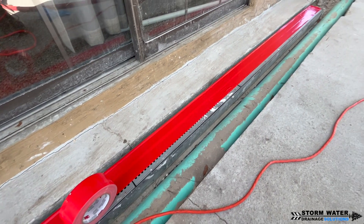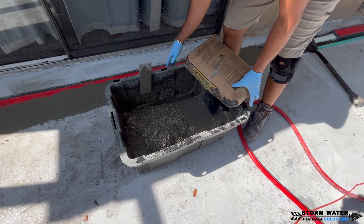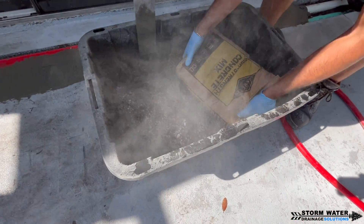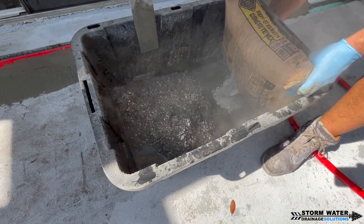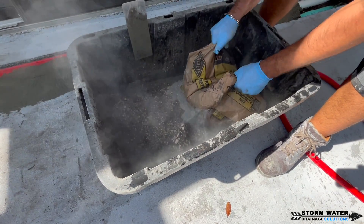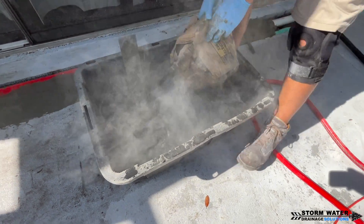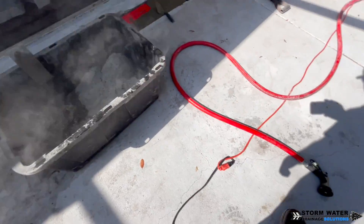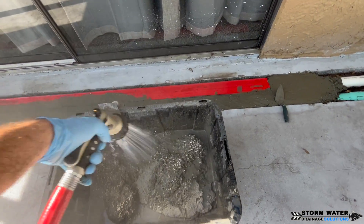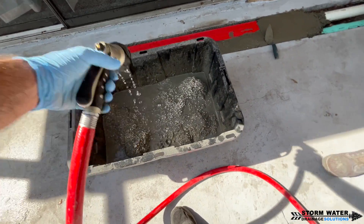Whenever you're cementing channel drains into the ground, do not skip out on the tape. Get a good tape and tape over all the channel drain grates — if you don't do it, you're going to regret it. You might think you can pour concrete around them without it going inside, but you're gravely mistaken. Concrete is going to go over those grates and fall down in there, creating a clog or forcing you to pull the grates to clean it out and mess up your concrete forming. Spend the extra money and time taping those grates — it'll make your life so much easier.